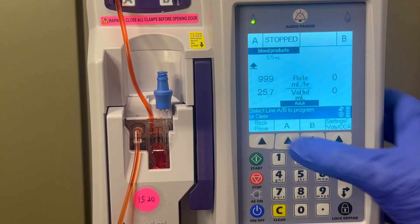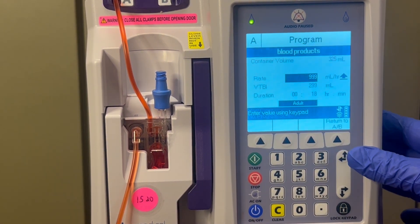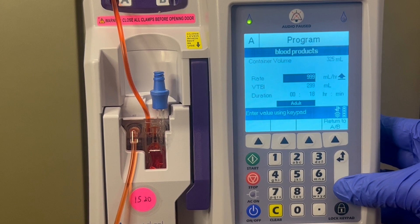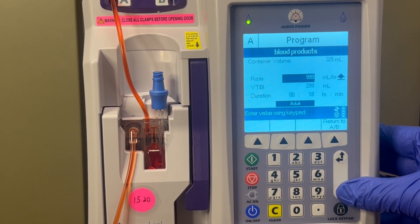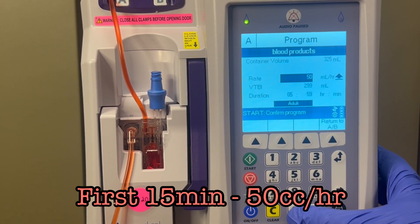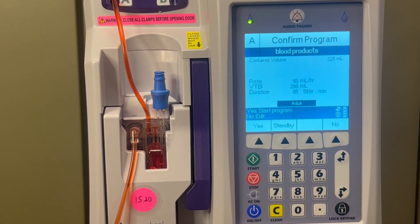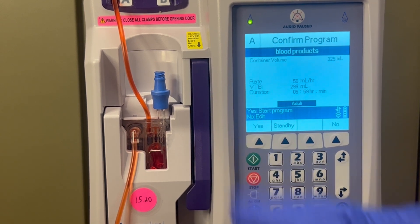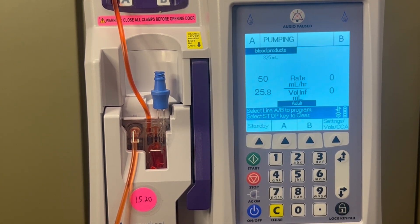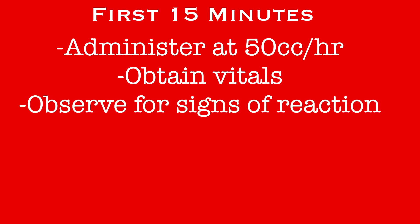Return to the pump to continue the program. Choose the A line again, and don't clear the settings that are already entered — we'll just edit them. For the first 15 minutes of any transfusion, the blood will be administered at the slow rate of 50 cc's per hour. So change the rate from 999 to 50 and push start. As soon as you start the blood, get a new set of vitals on the patient and document them in EPIC. During this initial 15 minutes, the nurse will remain in the room at the bedside, observing the patient for any signs of a reaction to the blood product.